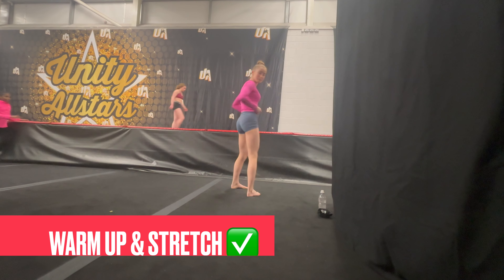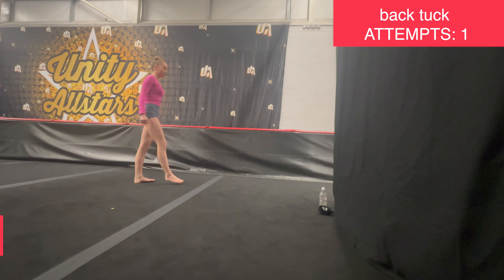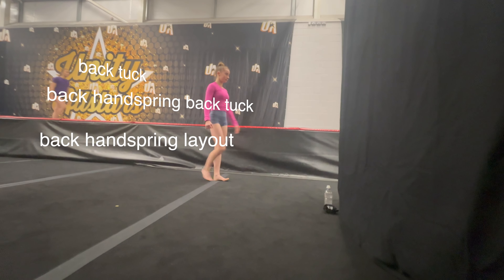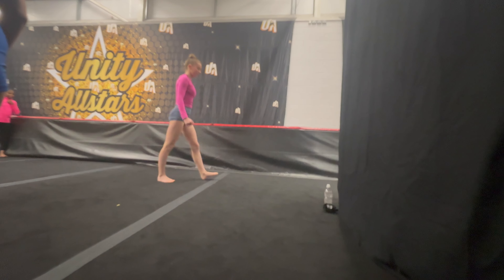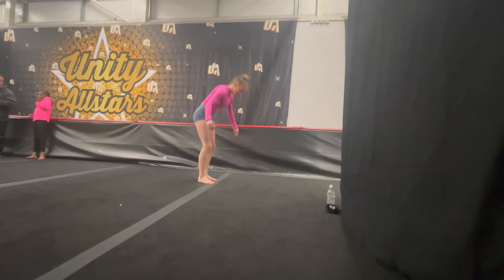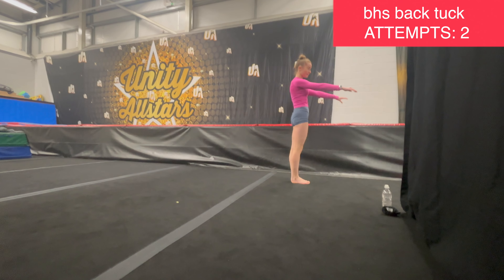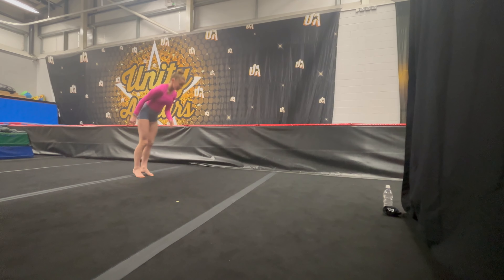So after stretching out and warming up, the first thing I wanted to do was a few standing skills. I wanted to see how many attempts it takes for me to stick a standing back tuck, then a standing back handspring back tuck, and then a standing back handspring layout. There actually wasn't that much space for me to do this, but I did manage to find a small patch where I could do my standing skills before moving on to some tumbling.